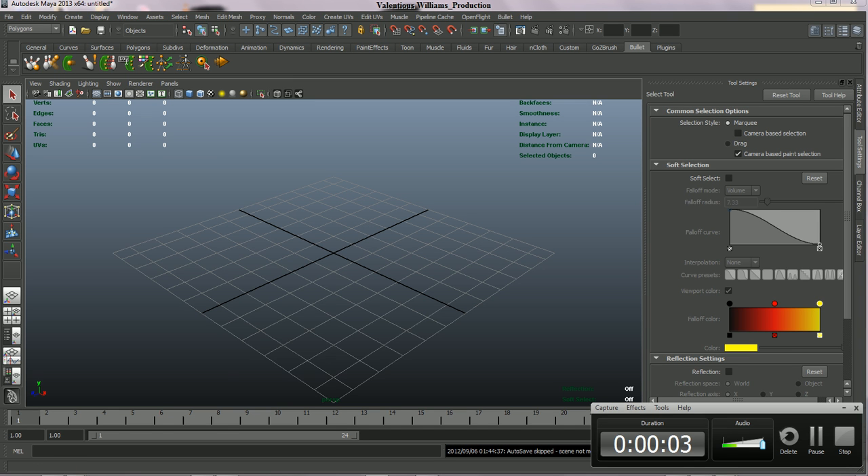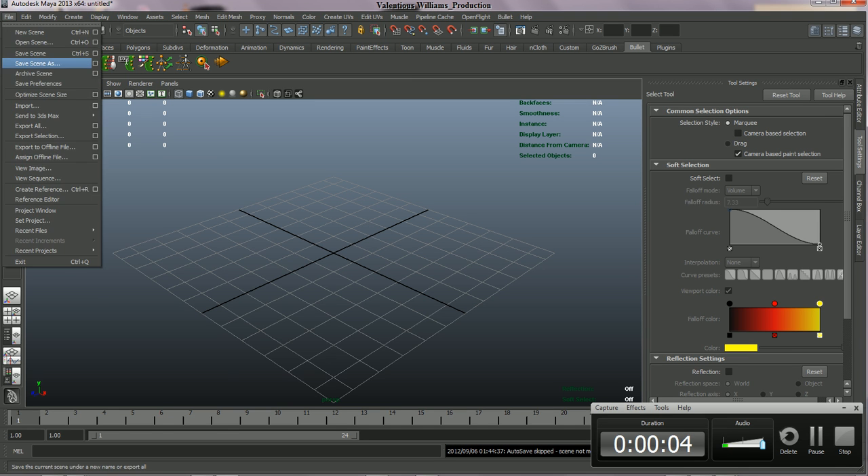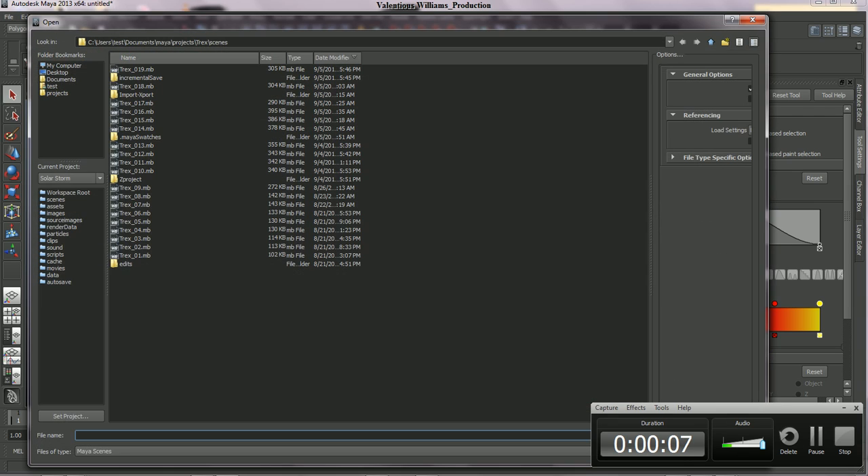Hello and good night. This is Valentis Williams with another update. Let's check out the progress that I've made with the T-Rex model.